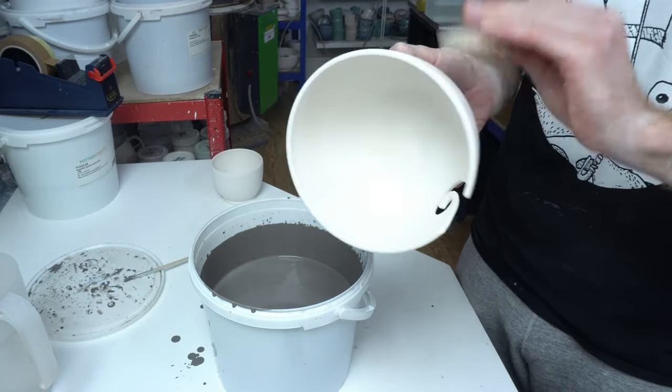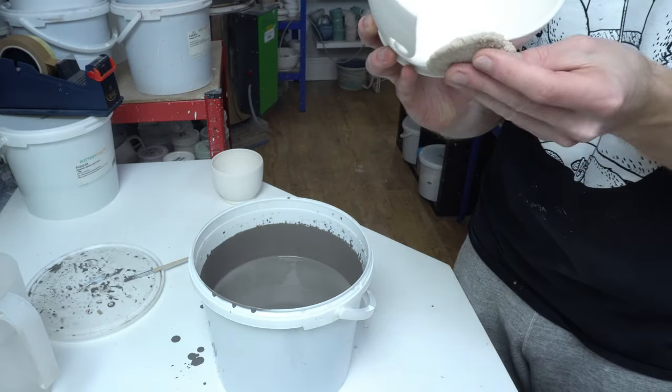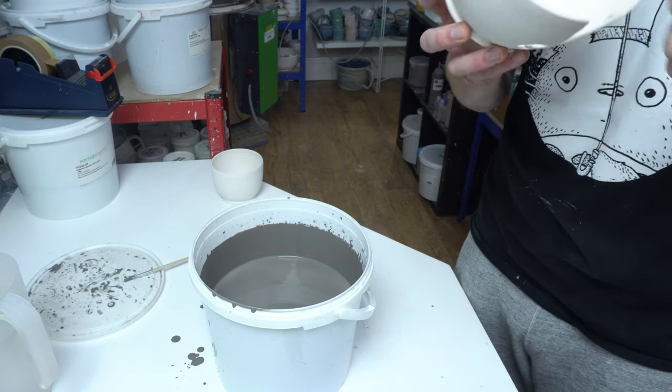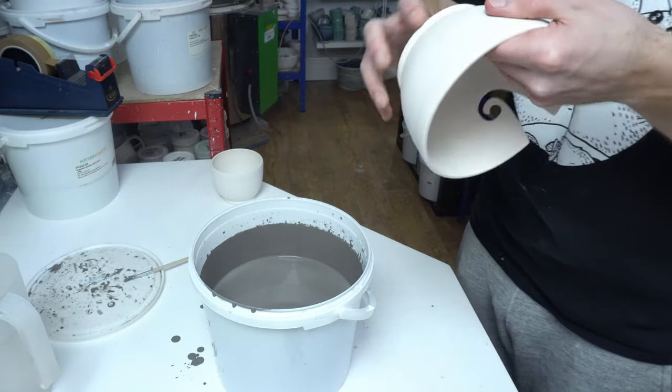If you're doing two colours, it's very hard to do a different colour inside to outside unless you're going to brush it on. But if you're doing one colour around the rim, you can just dunk partway in and then dunk the full thing in. That works well.